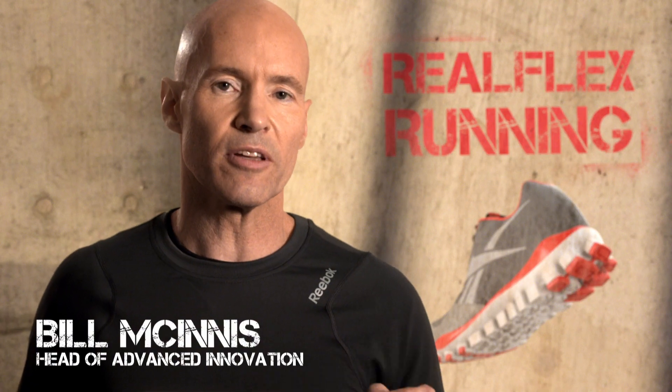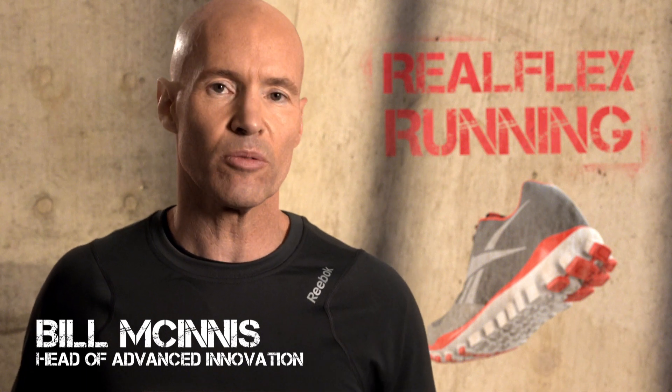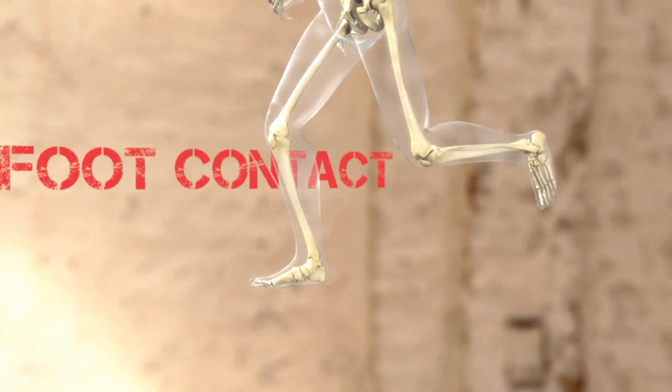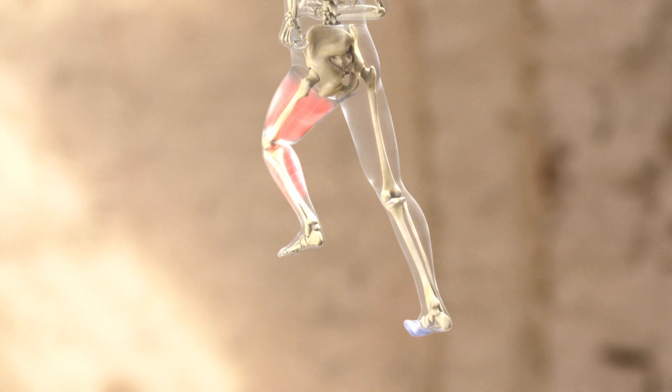When we got into natural running with Reebok RealFlex, the idea was to protect the runner, but protect them in a different way. In natural running, the forefoot is naturally bent because your forefoot contacts the ground first. In that way, the muscles absorb most of the impact.